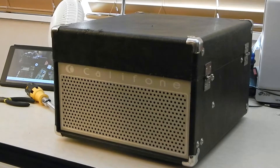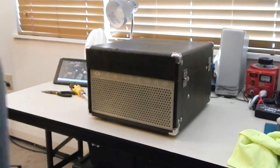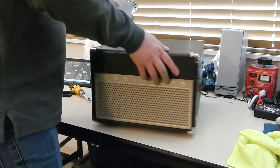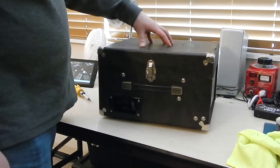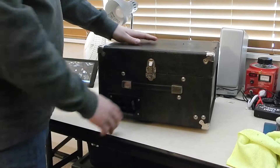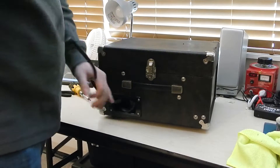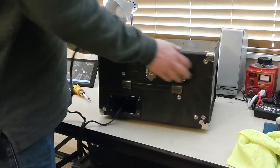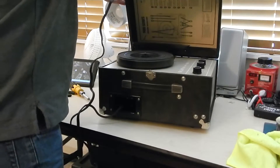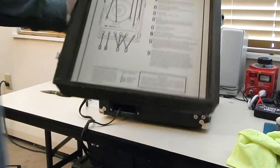Hey folks, today I have another treat for you. This is a Califone school record player from the 70s. It's on springs, so it's got some suspension. Nice cable in there, and it's your classic suitcase style. I'm going to just take the lid off here and show you the inside of this.